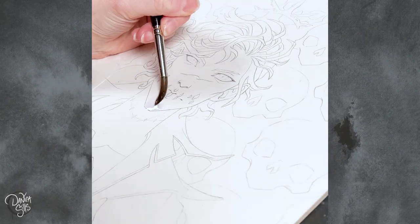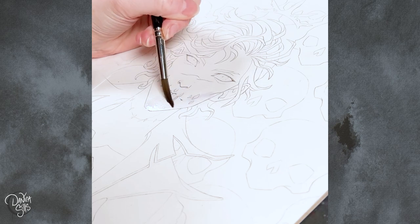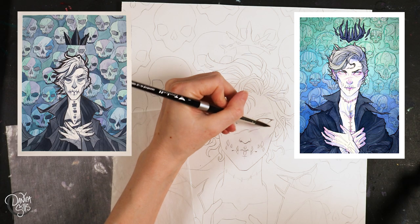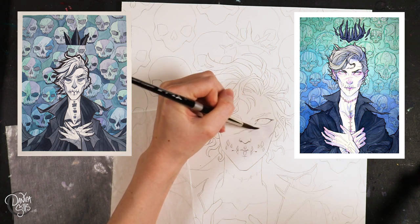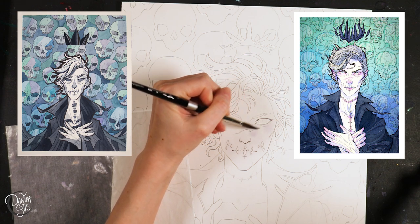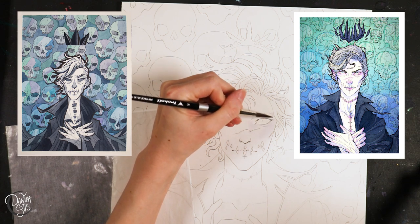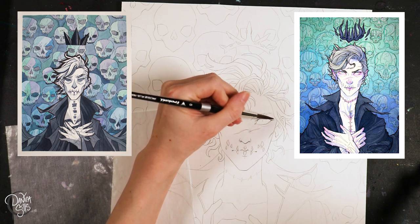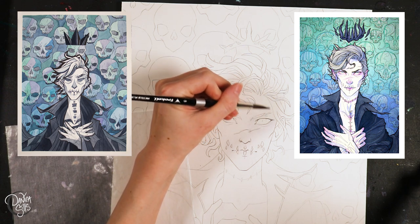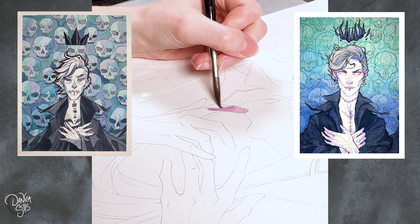Hello everybody and welcome back. Today I'm working on the third iteration of my Skull King painting. These first two hold such a special place in my heart. They both had very pivotal roles in me figuring out how I wanted to paint and what I wanted to be as an artist, and I loved the character, so I'm very excited to be revisiting this piece to see where I'm at now compared to these past two pieces.